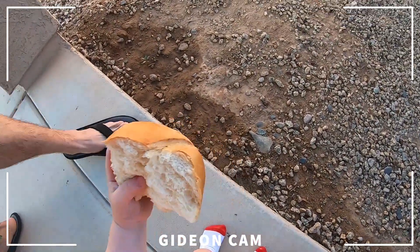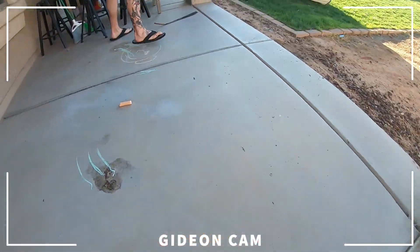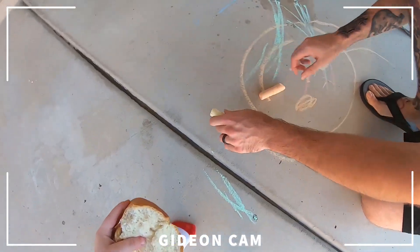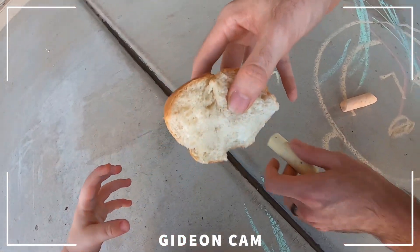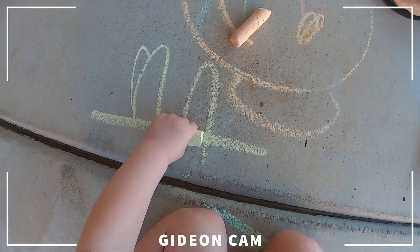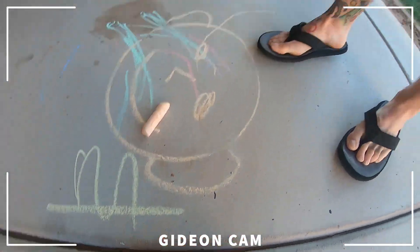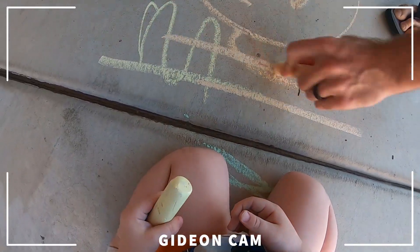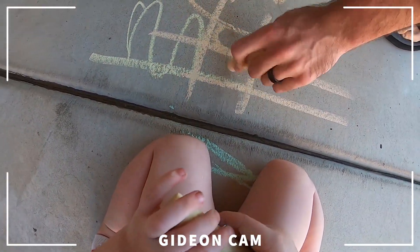Come here, let's draw with your chalk. Trade me — take your bread. Let's do some drawing. Don't look at me, draw on the ground. Draw!